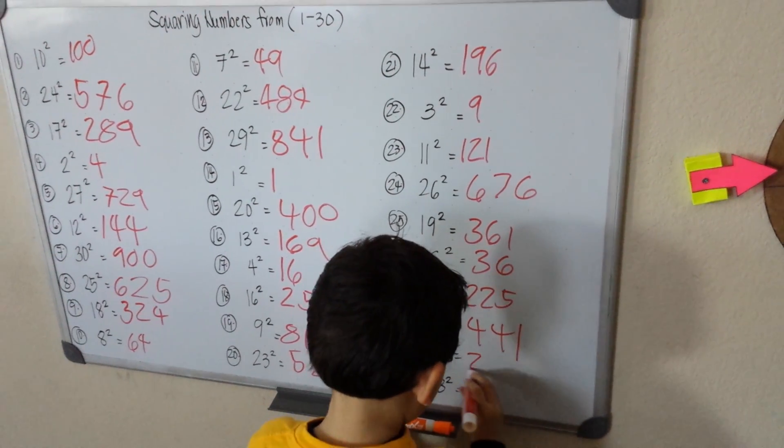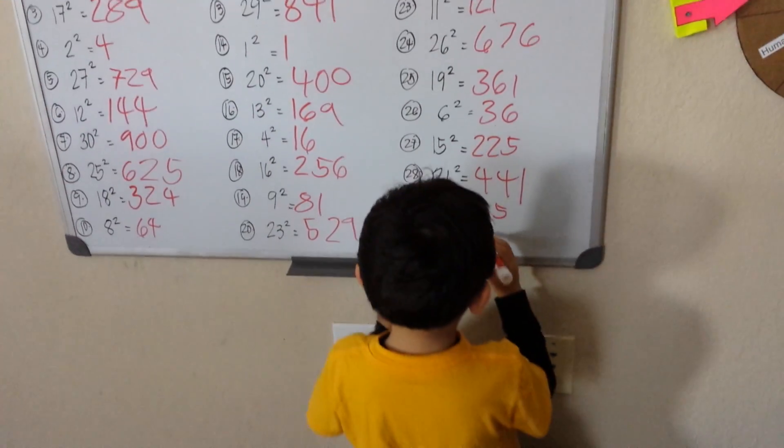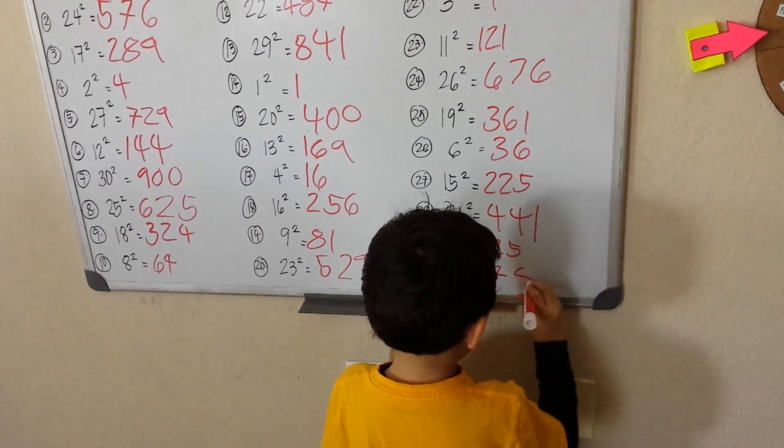5 squared is 25, and the last one is 28 squared — I will remember this — 784.